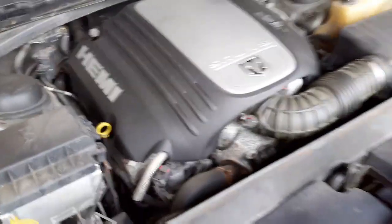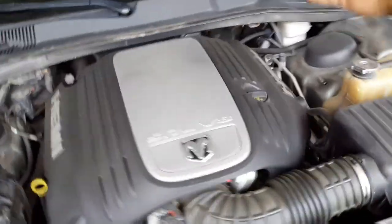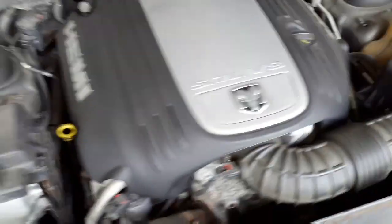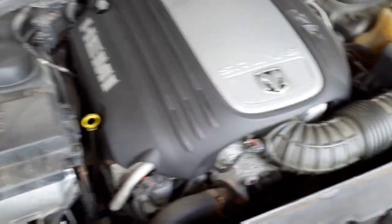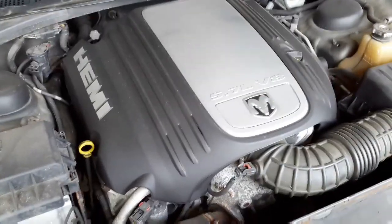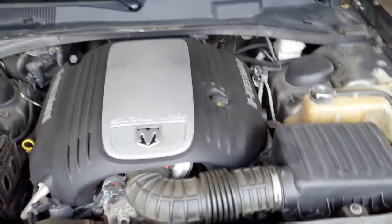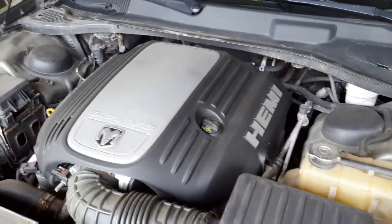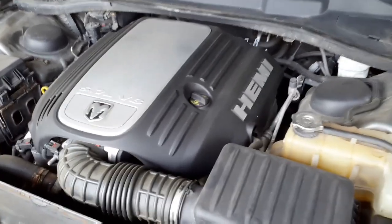We're just going to pop off the cowl here, and then the coil pack should be exposed on both sides. I think it's a 10-millimeter bolt per coil pack — there's two of them — and there's two spark plugs per cylinder, so this thing has 16 spark plugs. I think you use a 5/8 deep socket, so hopefully this goes without a hitch — more than likely not, because that's just the way things go.